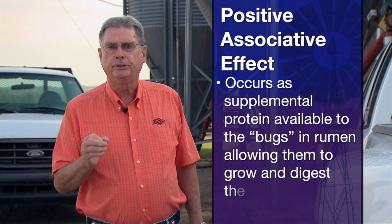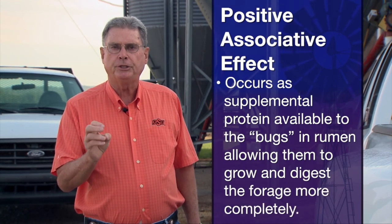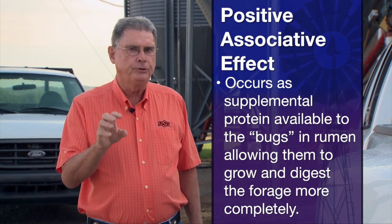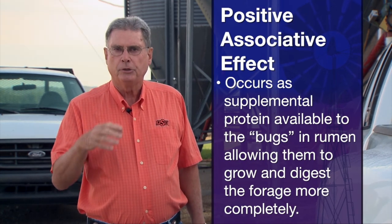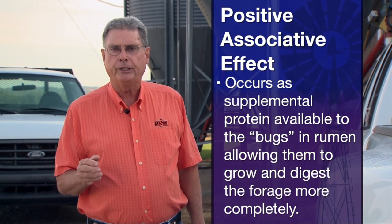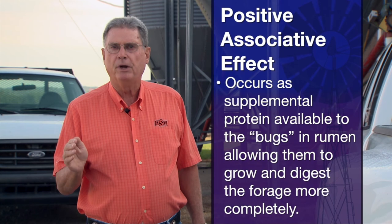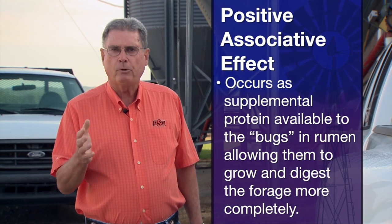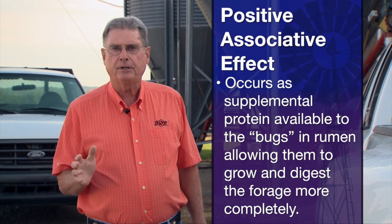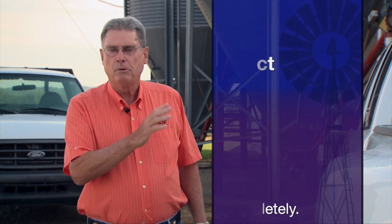The principle we're talking about is called positive associative effect. That's the utilization of a small package of protein supplement that helps the bugs in the rumen of these cattle to grow and to be able to digest that lower quality forage. As long as those bugs in the rumen have adequate protein, they can multiply and do a good job of helping the animal utilize more of that forage and utilize it better.